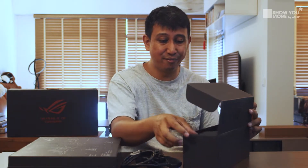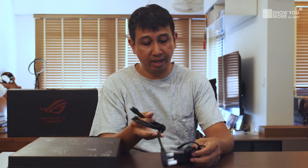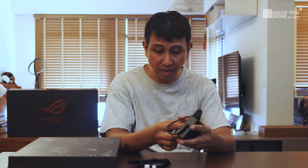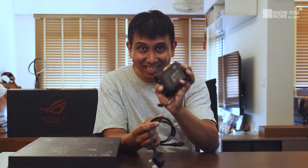Surprisingly enough, the power brick is very small — not much bigger than my palm. The cable length is pretty decent and it comes with the power adapter plug side. I'm surprised, this is really very small. Am I expecting two screens? Because one power brick activates two screens and a decent GPU — what has this generation been?